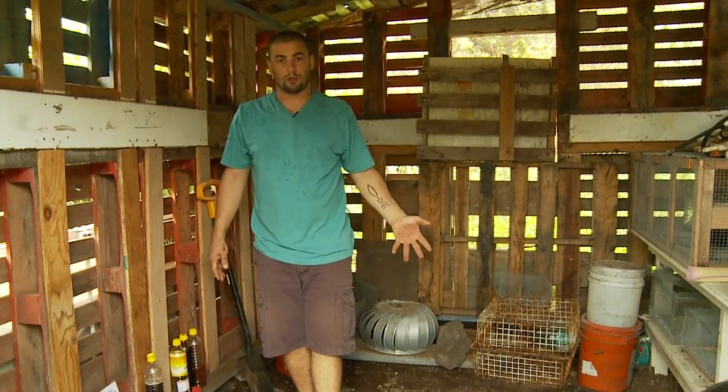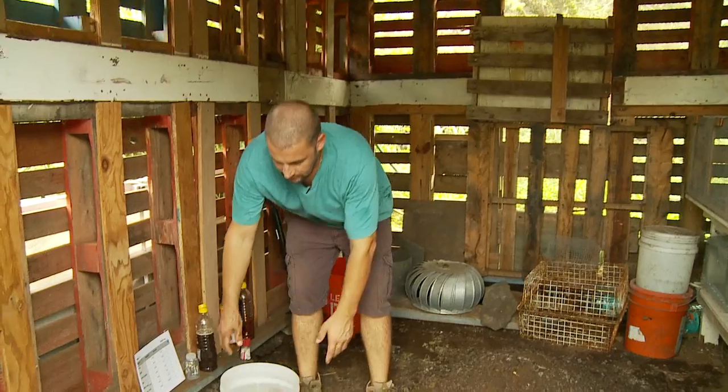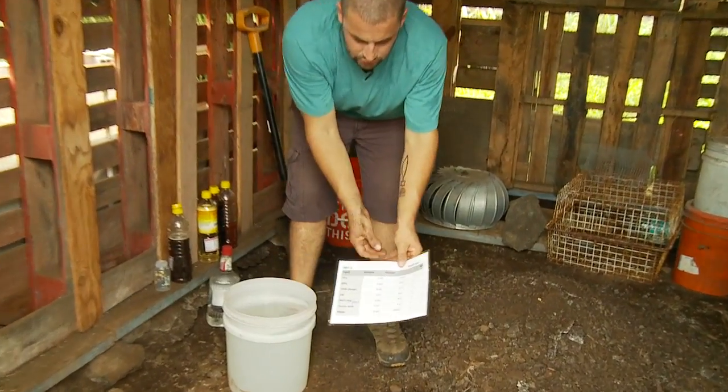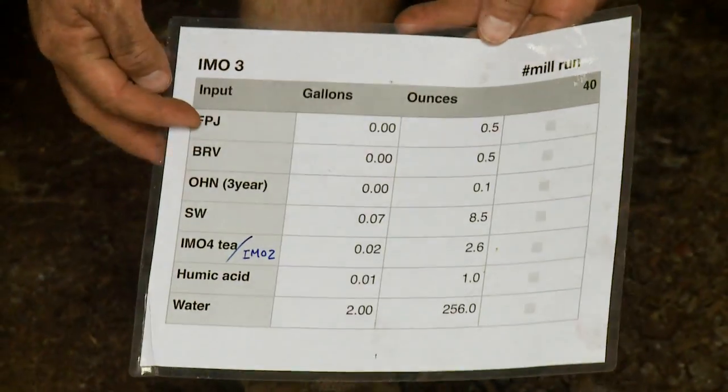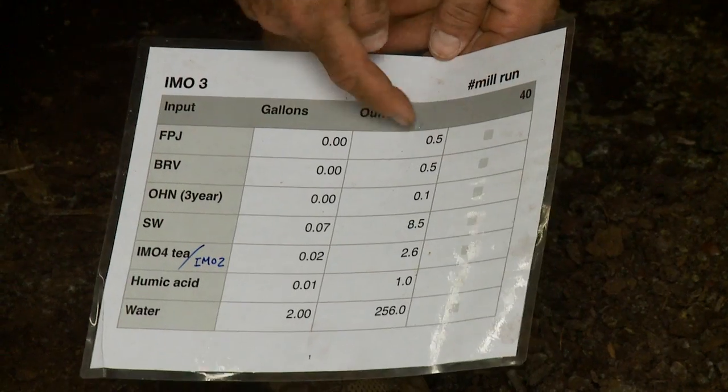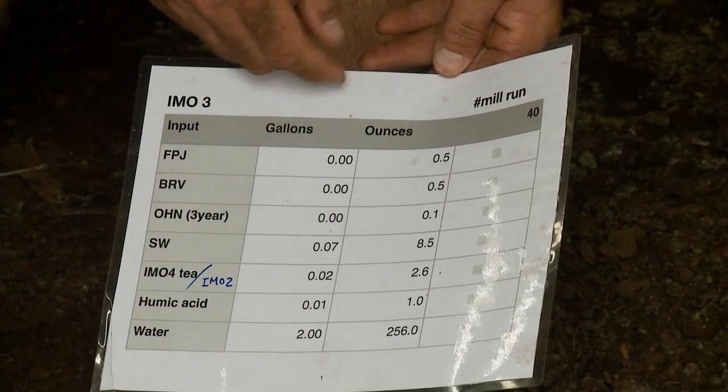A little less dirt — especially for your first time — is what I would shoot for, slightly less than your IMO-3, because sometimes our dirt can overpower and we have a hard time heating back up or getting really active again. So we have double the volume, which means double the inputs and double the water. Here's the resource we used for IMO-3.